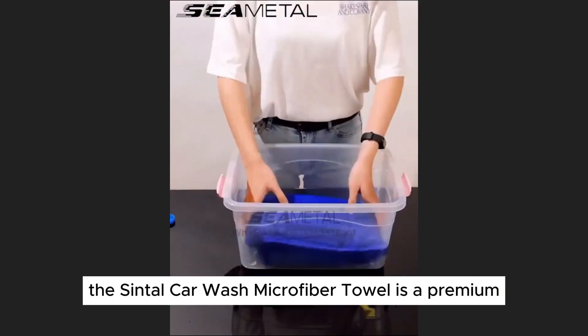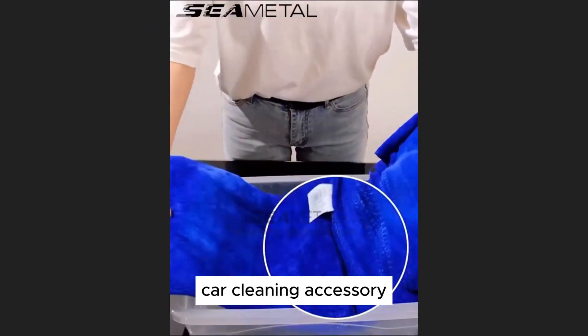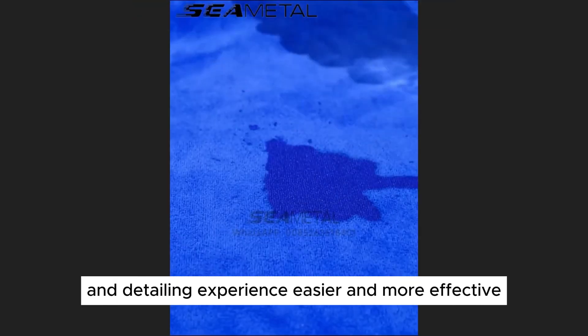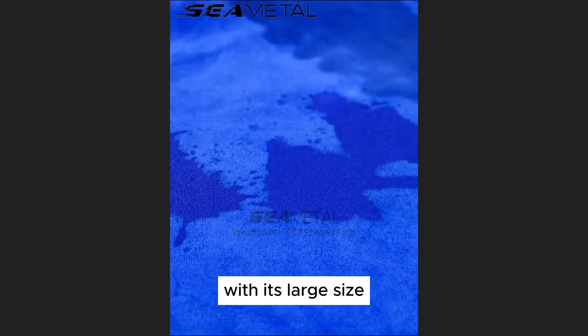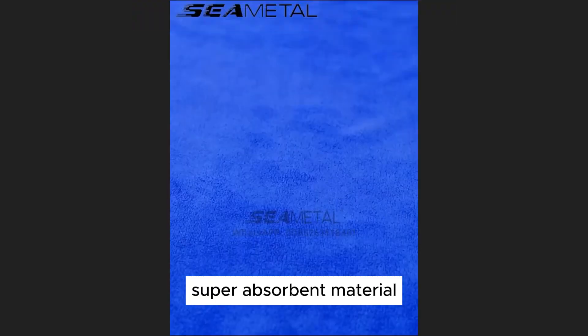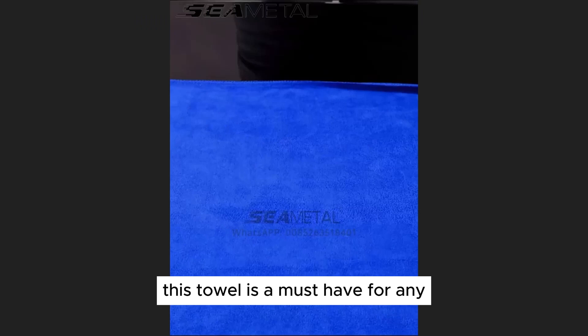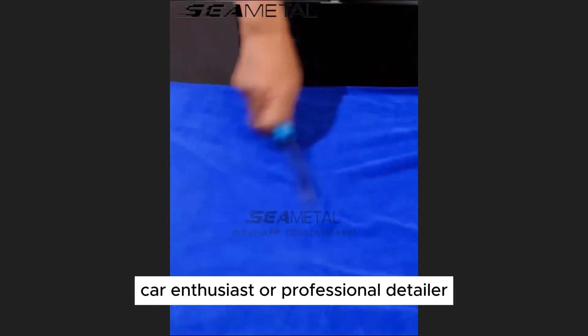The Sintel Car Wash Microfiber Towel is a premium car cleaning accessory designed to make your car washing and detailing experience easier and more effective. With its large size, super absorbent material, and durable construction, this towel is a must-have for any car enthusiast or professional detailer.